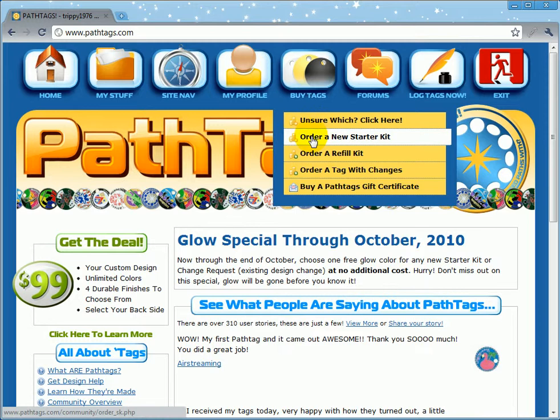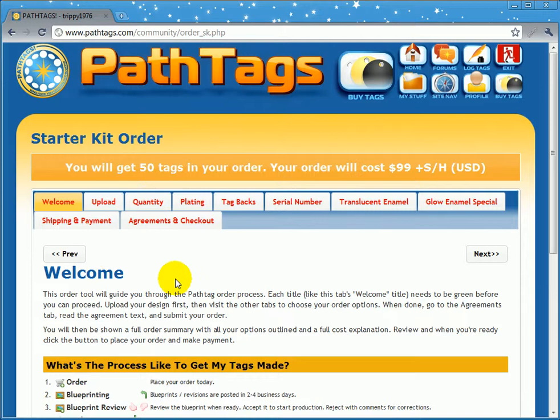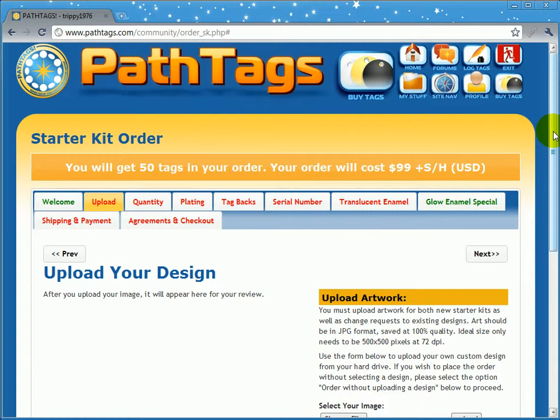When you get here you'll see a bunch of tabs. There's a welcome tab — read the welcome tab. When you get to the upload section, one of the options we have here is order without uploading a design.